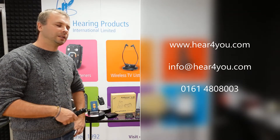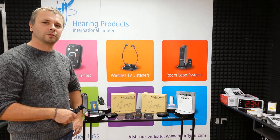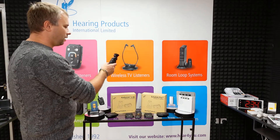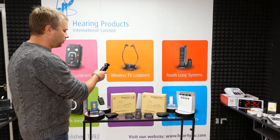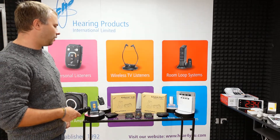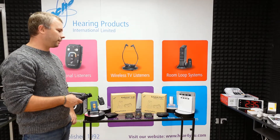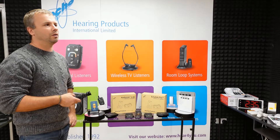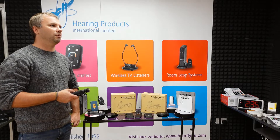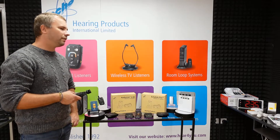Let's start — I will talk about this product a little bit and also show you a few differences between the new Echolink Pro and a model which is very similar but operates on a different frequency. Maybe we'll start with: what is the TV listener? Because some of you might not have heard that before and wonder what this product is for and who the user is.